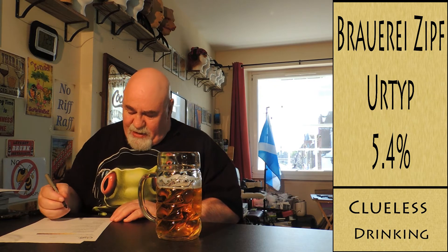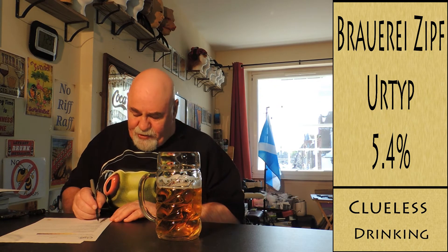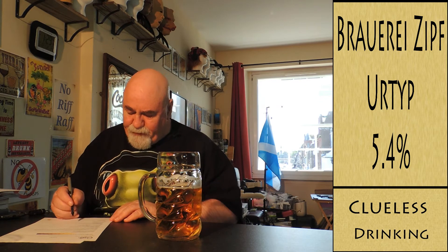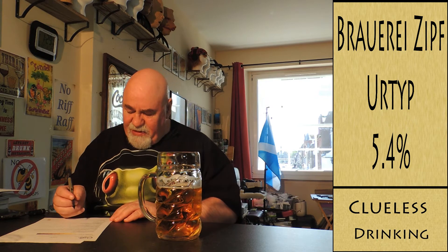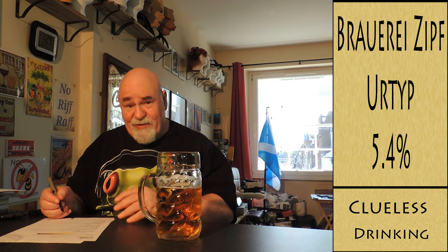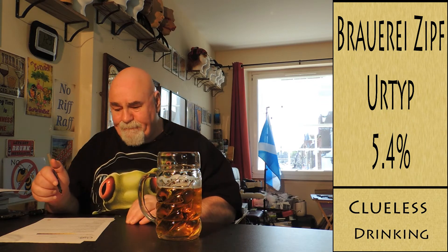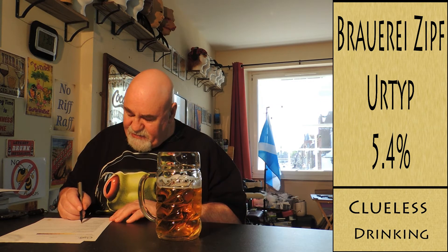It's quite gassy. The palate — astringency: low. The body is quite drying. I'm going to say the palate is medium. The carbonation and the length — I'm still getting the malts at the back. I'm going to say up to 60 seconds, medium.